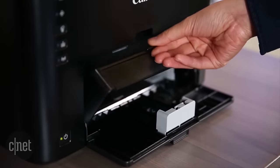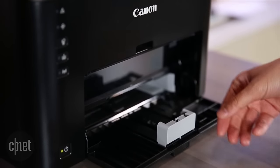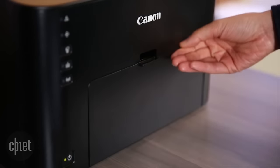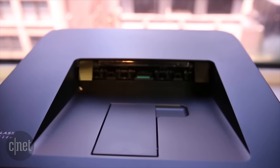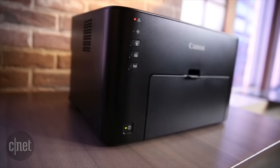Single function lasers are pretty cheap, and they're usually easy to maintain. Plus the toner lasts a lot longer than ink, which can be a great value when it comes to refills — but unfortunately this is not one of those printers. Let's start with the basics, though.